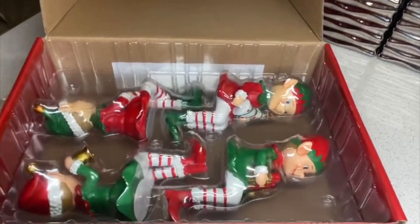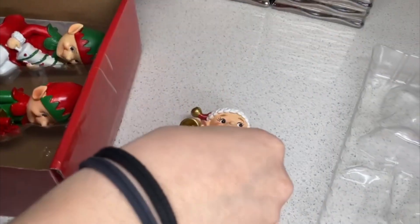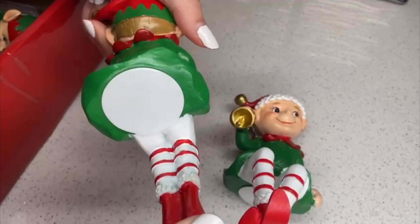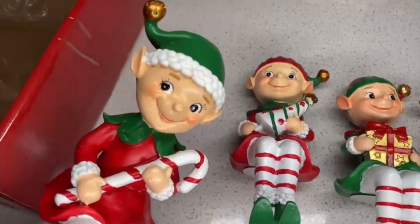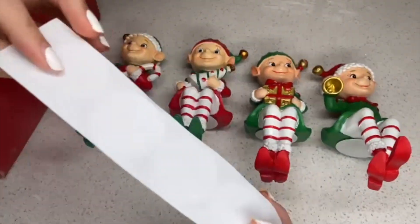Hey there, Joyce here. In today's video we're gonna review this Christmas stocking holder. This is a set of four elf stocking hangers, designed to put on a fireplace or somewhere where you can hold your Christmas stockings.